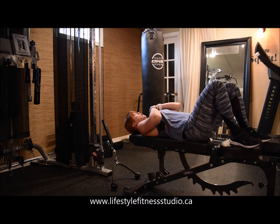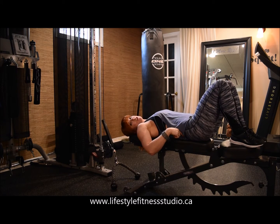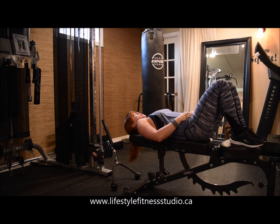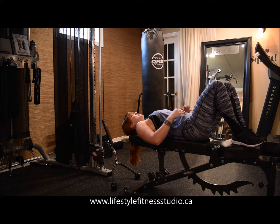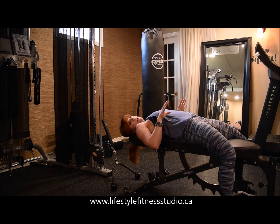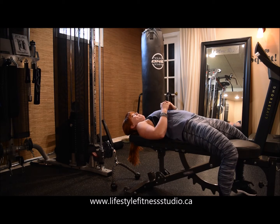Lay down on the bench — you can choose what to do with your feet. If you feel stressed in your lower back, keep your feet positioned on top of the bench. Otherwise, if your lower back is comfortable, you can ground your feet. I feel better anchored this way, so I'm going to demonstrate with my feet on the ground.